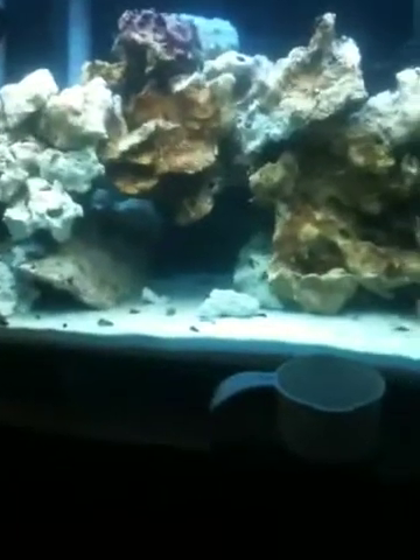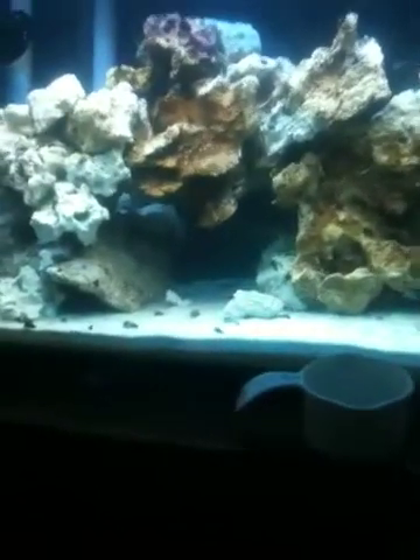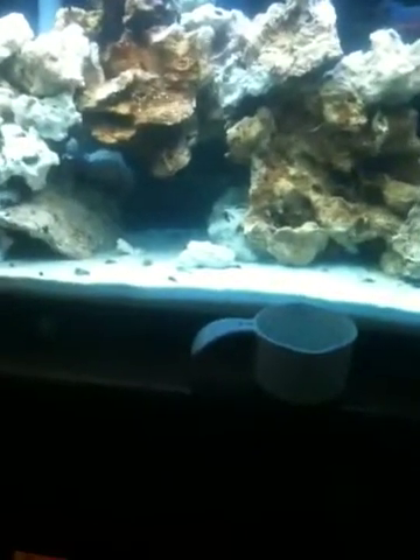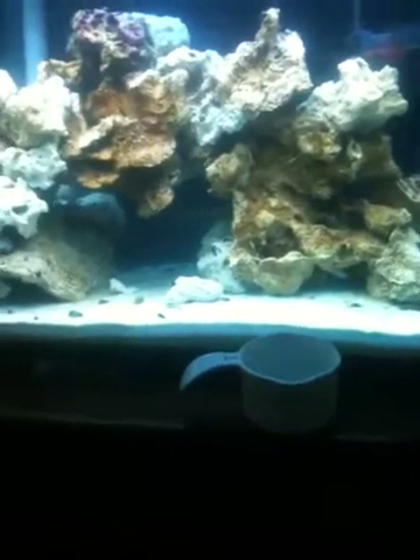So that is my tip for you guys. If you do that once a week for the next couple of months, your tank will be pink or green. Good luck guys.